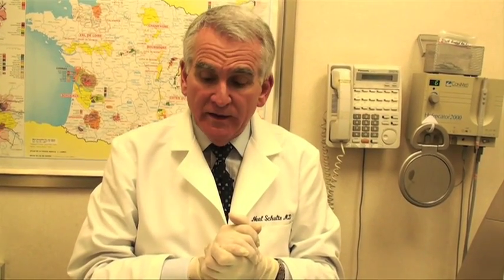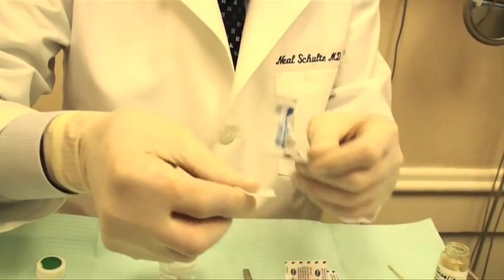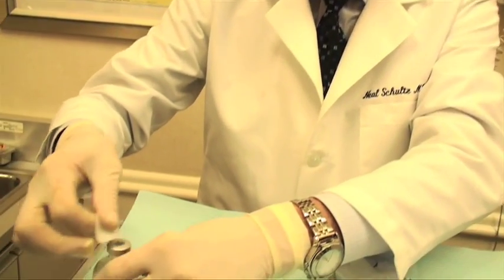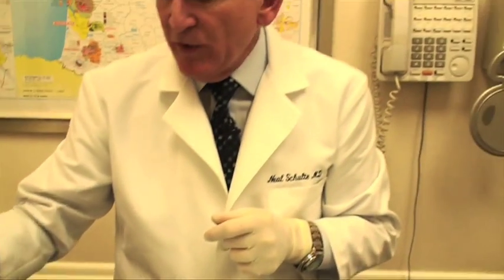So to start with, we take some alcohol, and we use the same alcohol to clean the skin where we're going to be working, and we also use it to clean the top of this bottle of anesthesia, because if we're going to scrape something off, we don't want you to have any discomfort.